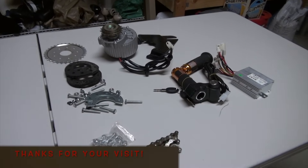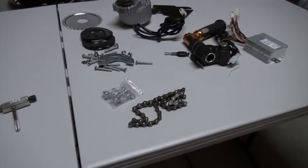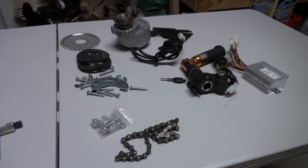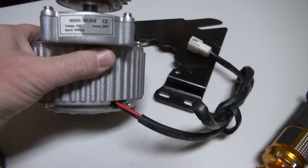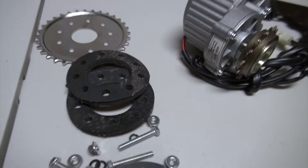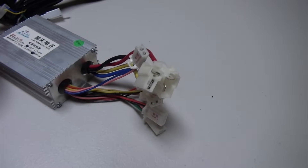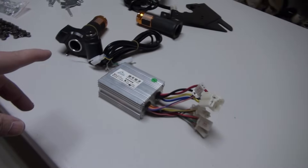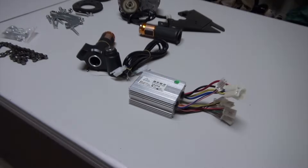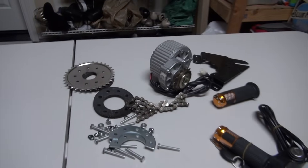Here are the parts that you will need for the electric conversion. You can get this whole package from either Amazon or eBay. What I have here is an electric motor — this one is 36 volts and 450 watts — the flywheel that you will need to convert your back wheel, the controller, which connects to the accelerator, and the chain for the electric motor part.